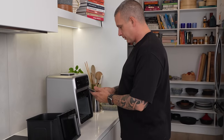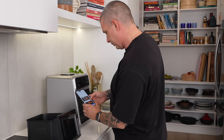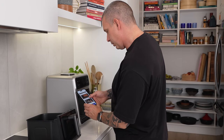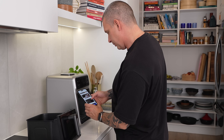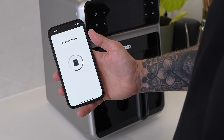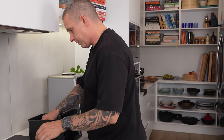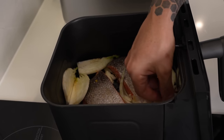Pull the basket out and get the app going — so many options. We search salmon in the app: 30 minutes. Step one we've done — seasoning. Step two: insert the food probe. Salmon into the basket skin side down, water in the top, fennel around the outside — so fancy. Probe in the thickest part, fennel around the outside, and she goes. It says 28 minutes — more than enough time to cook our couscous.